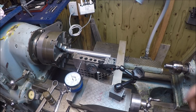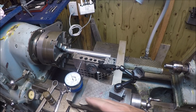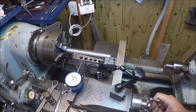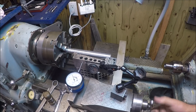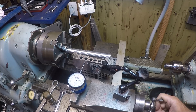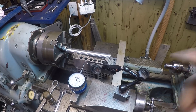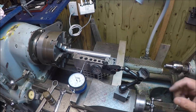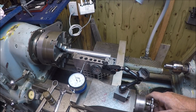Here I'm using a sine bar to set the angle on the compound, and I've got it pretty well dialed in. I'm real happy with it. If I've got this set right, this should be the same degree angle as the internal taper in the headstock. We'll get an indicator set up and see if I calculated this correctly.